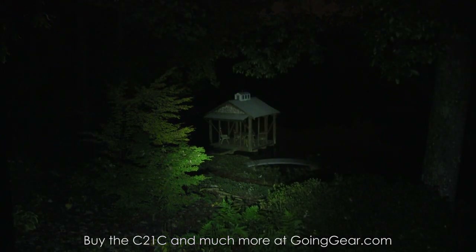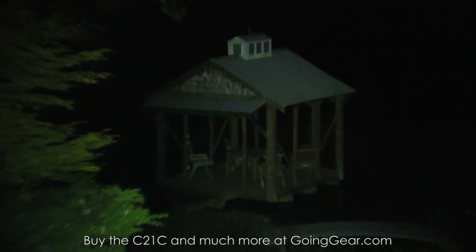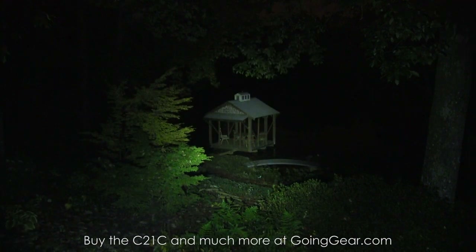A pretty impressive amount of light coming out of a pretty compact little light. The dock house down there is about 100 feet away — we'll zoom in so you can see how well it's lit up. We'll cycle through the different white light outputs so you can see those.